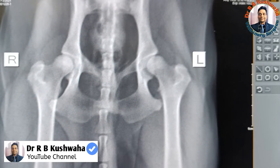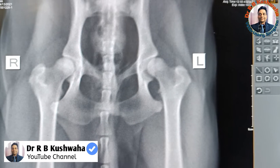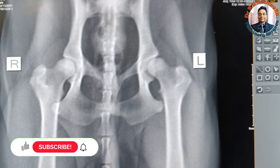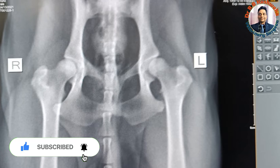Hello friends, this is Dr. R.B. Kushoa, Assistant Professor in the Division of Veterinary Clinical Complex FBSC and AH at Scotch, Jammu. Welcome to my YouTube channel, and if you are new to my channel, kindly subscribe the channel and hit the bell icon for the notification.